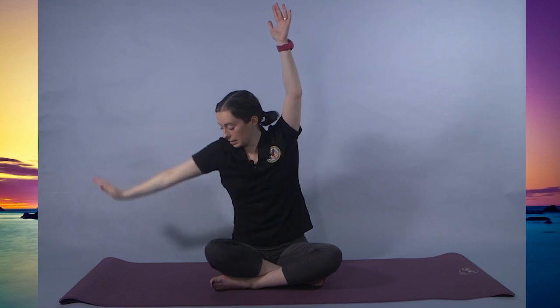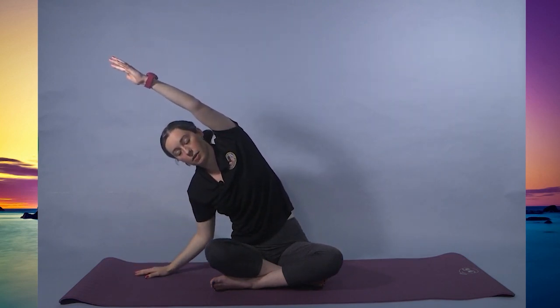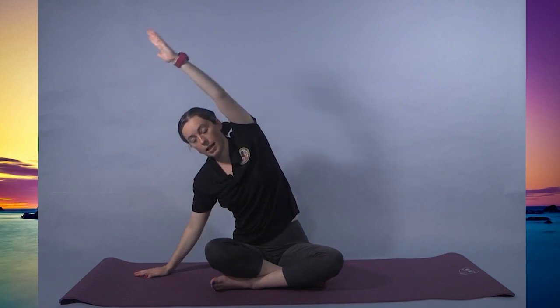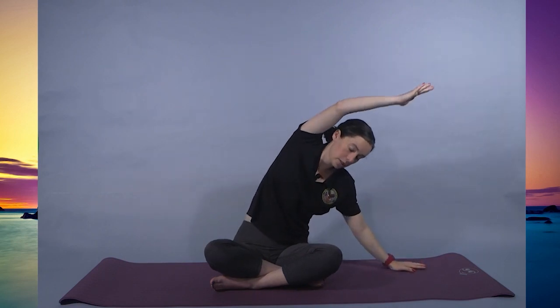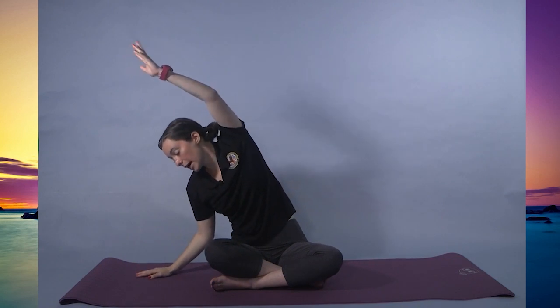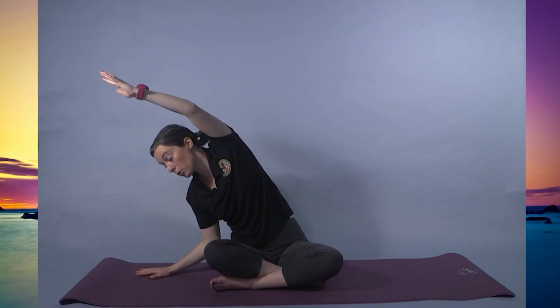Inhale and exhale to the other side for 6, 5, 4, 3, 2, 1. Inhaling to center. Last time, exhaling down. This time we're holding for 9. And as you inhale, reach with your raised arm, and as you exhale, you can come lower to the mat. For 9, 8, 7, 6, 5, 4, 3, 2, 1.